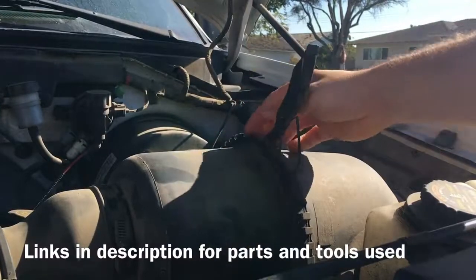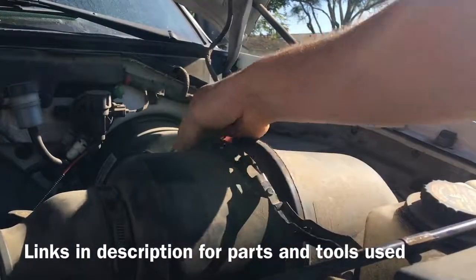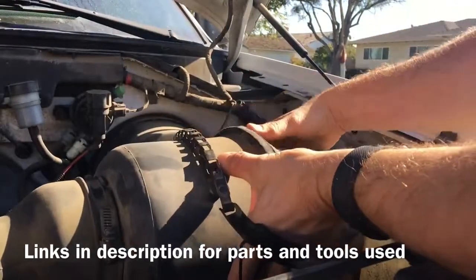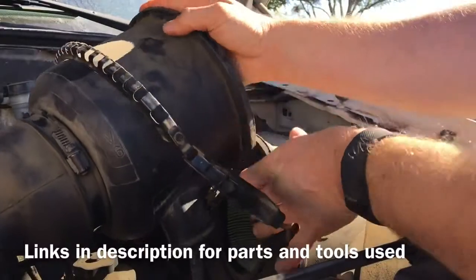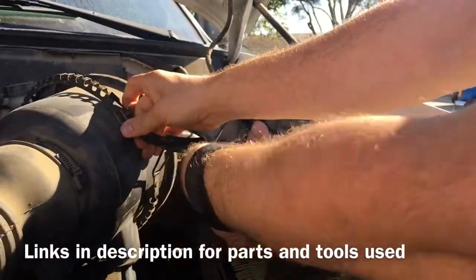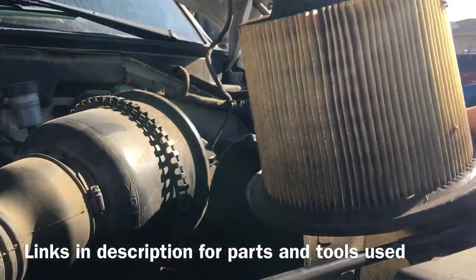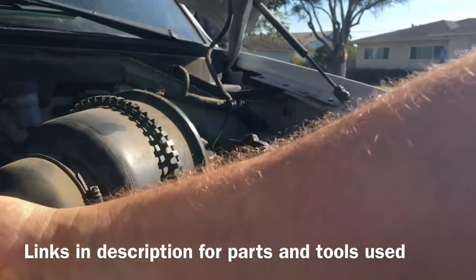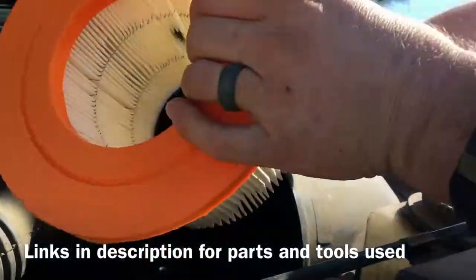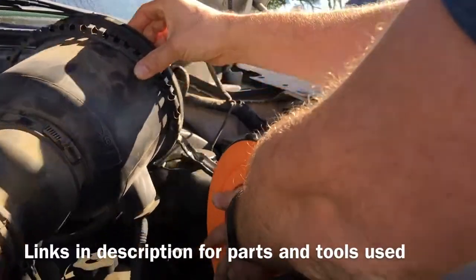There's just a little clip right here — move that aside. Just pull this off; there's a plug over here, move that over. You can see this one definitely needs to be changed. Have the new filter element here, just pop it right in, make sure it's snug.